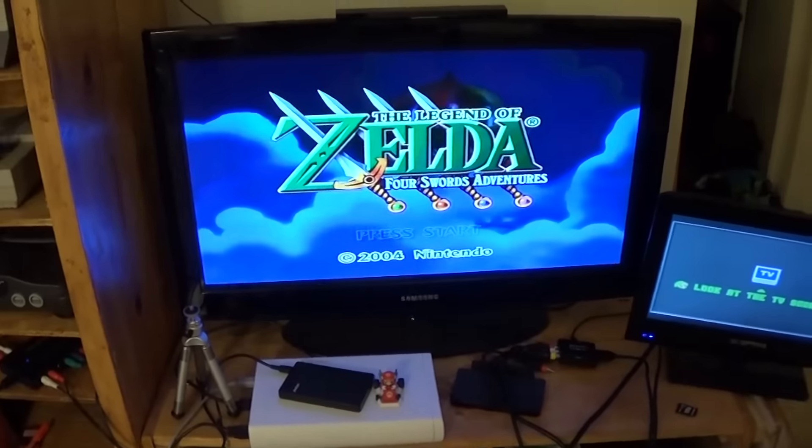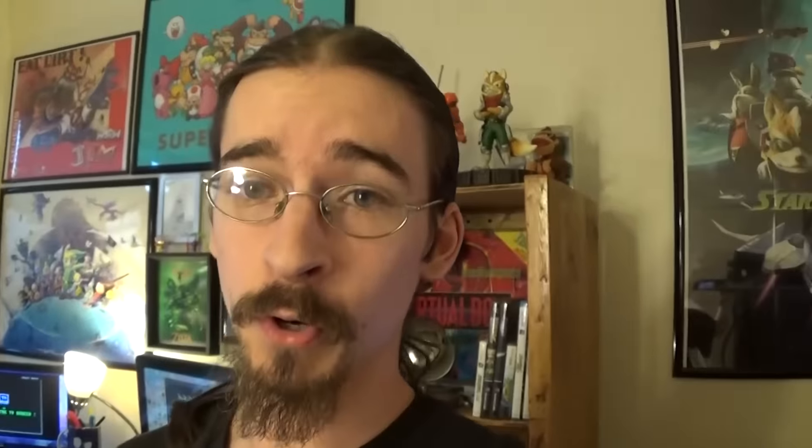So today I'm starting a Let's Play of The Legend of Zelda: Four Swords. For those of you who don't know, that game used the Game Boy Advance Link Cable Connector — the GameCube Game Boy Advance Connector Cable — to essentially do what the Wii U does, to give you a second view into the game. Now when you're playing the game single player, you do have the option to play it with just a regular GameCube controller and everything just shows up on the TV.